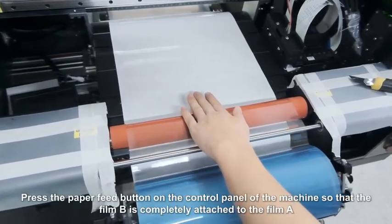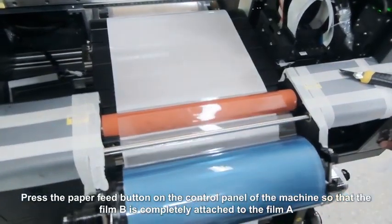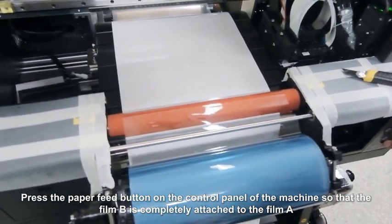Press the paper feed button on the control panel of the machine so that film B is completely attached to film A.